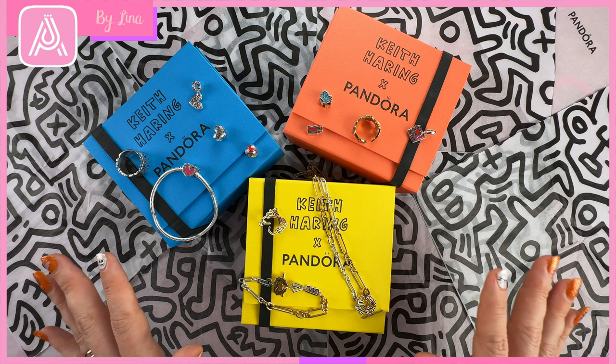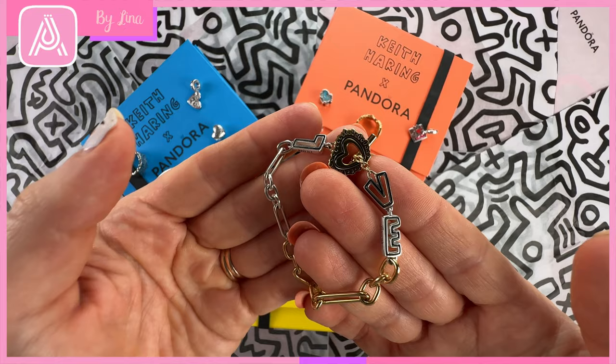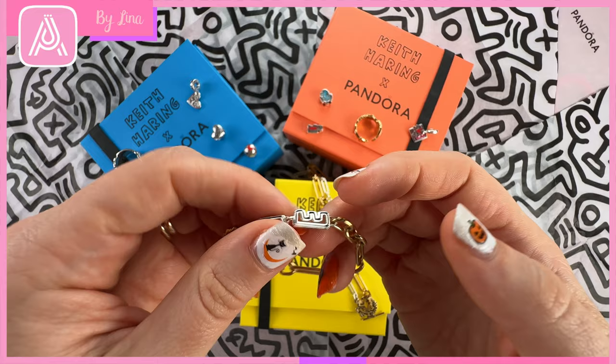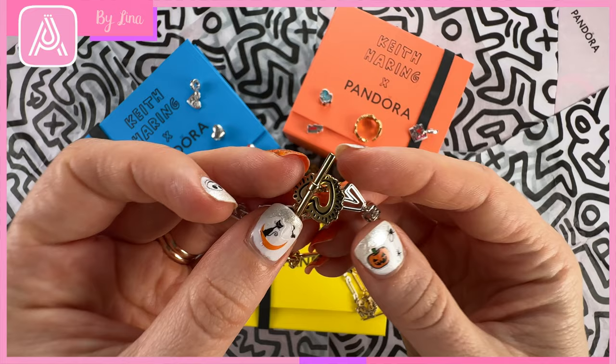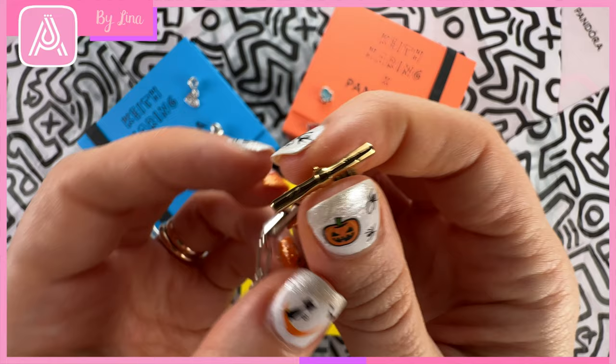My absolute favorite piece in this collection is one of the two-toned pieces — the Pandora two-toned love link bracelet. I love anything with a heart motif and I really love this bracelet because I think it's really quirky and really cool. It's got this amazing kind of link design and the word 'love' in it, which I think is really funky. It is a T-bar bracelet and the T which goes through the O of the heart has Keith Haring's signature on it.